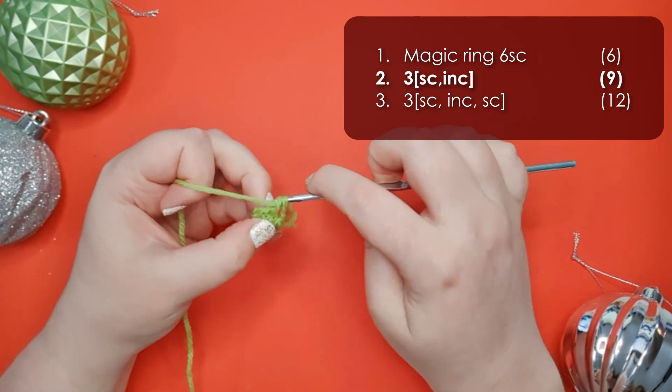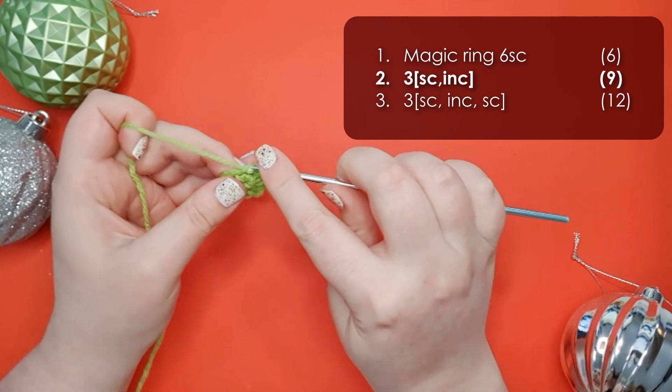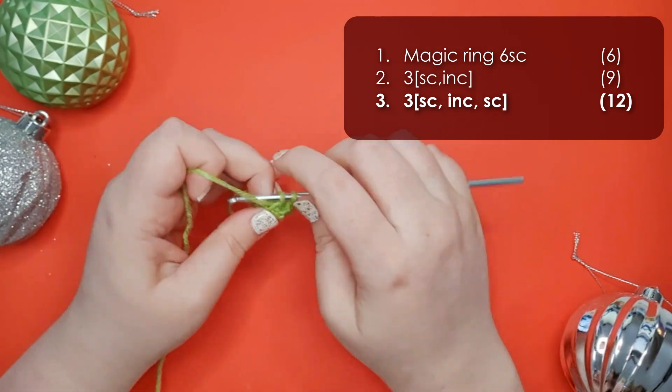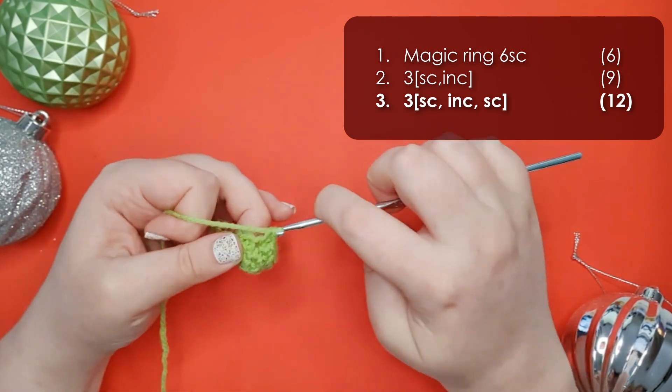Row two is three repeats of a single crochet and an increase to get us up to nine stitches around. Row three is three repeats of a single crochet, an increase, and then a single crochet to get us up to 12 stitches.